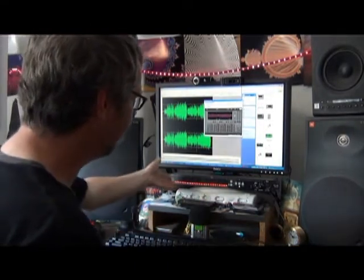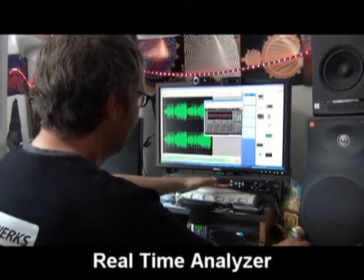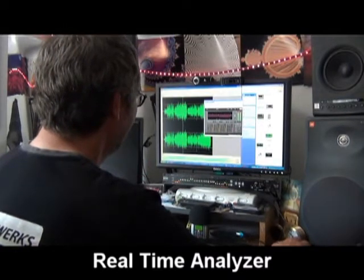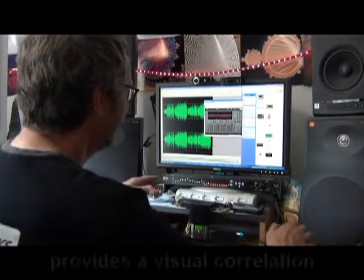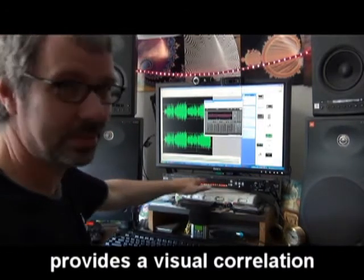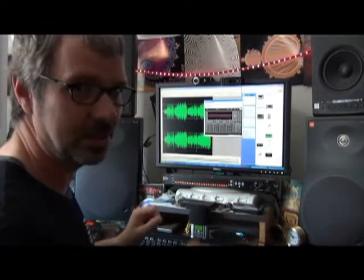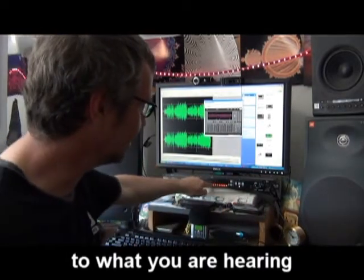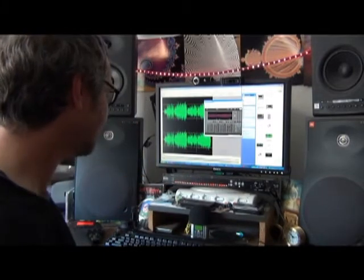You'll also notice down here we have a real-time analyzer that we use to show the frequency range and the volume as it comes out in the speaker. So if you're hearing something, it's really nice to see what the real-time analyzer says on that.